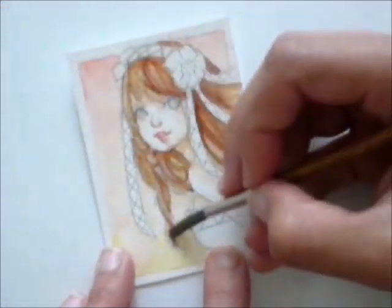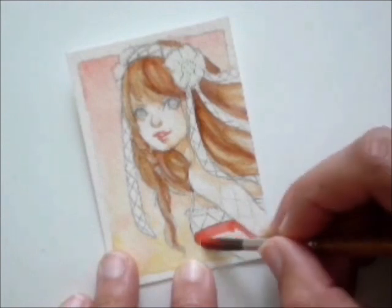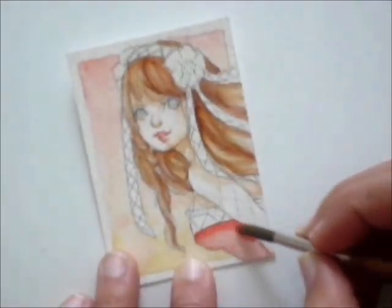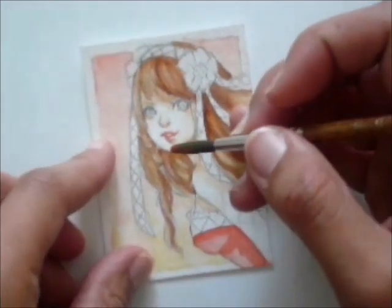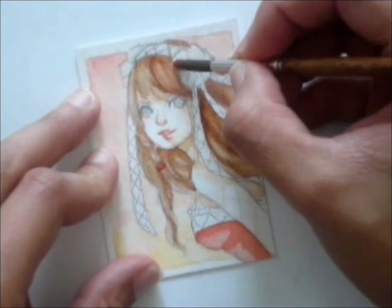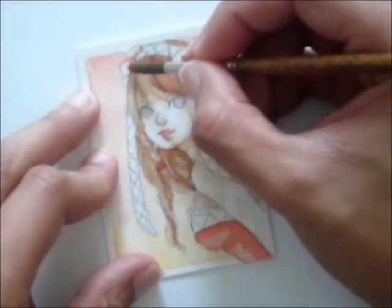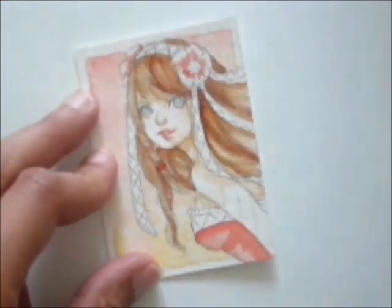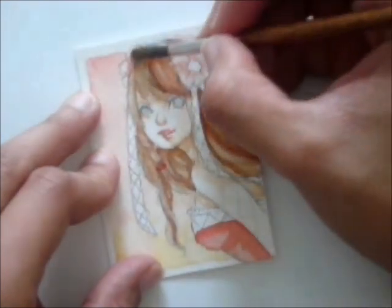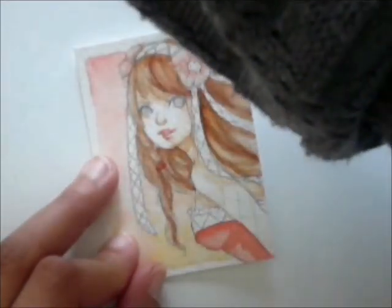Next, I start coloring her dress by adding in a red base color and adding some shadowy parts as well. As for the flowers, I wanted to get a gradient look so the flower will have a red color on the inside and slowly change to a lighter pink color on the outside. To do this, I only paint the inner part of the flower and wash it out to the outside with water.